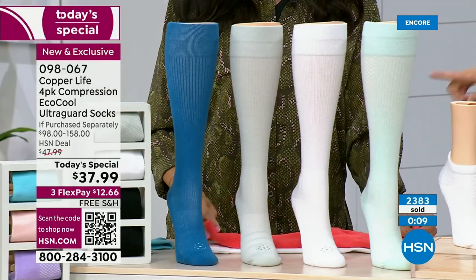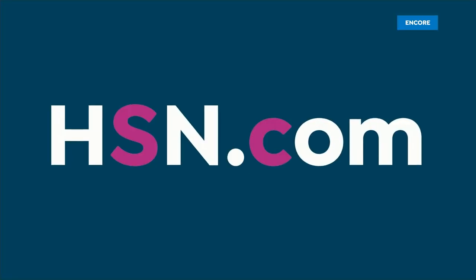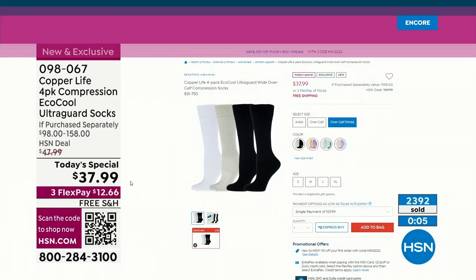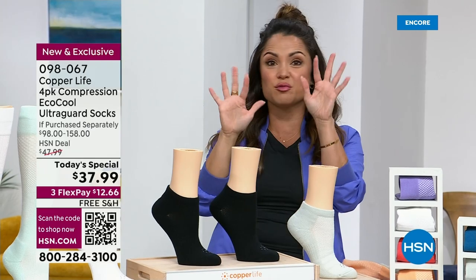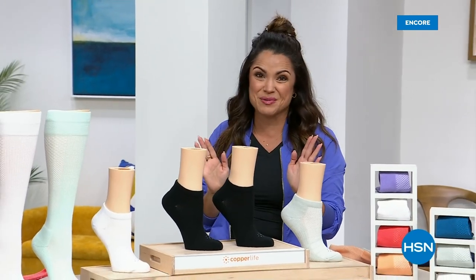If you want the wide version of over-the-calf, you need to be ordering those — they're very popular. We have the ankle height and the standard over-the-calf as well. You can order online easily. We're going to take a quick break to give you a moment to get those orders in, and when we return, we've got more Copper Life — our top, our leggings, your wrists, everything. We'll be right back.